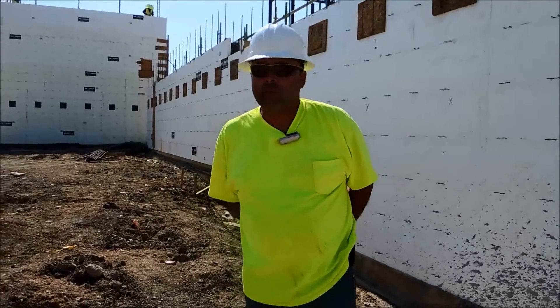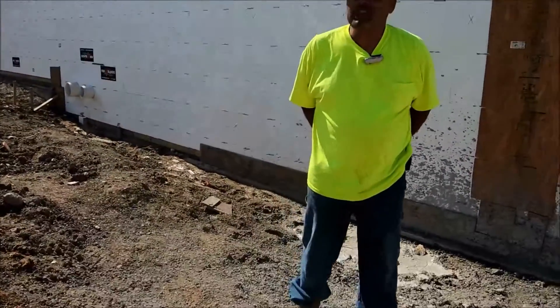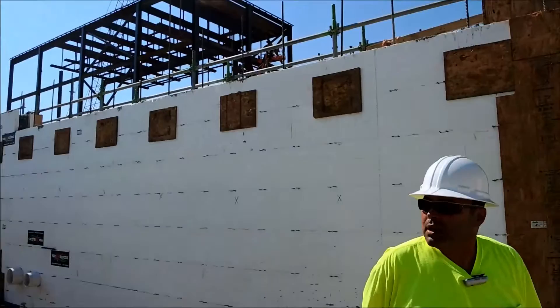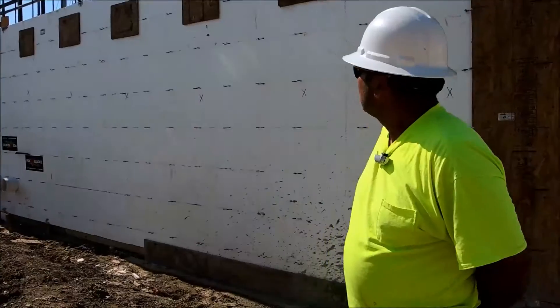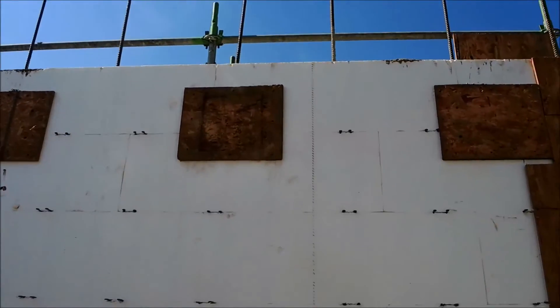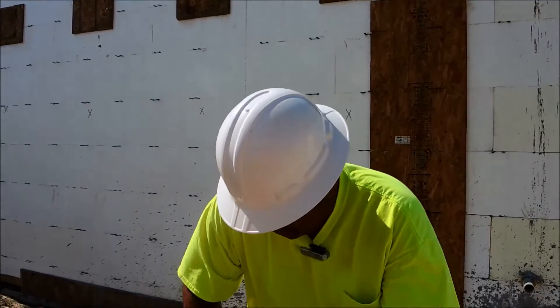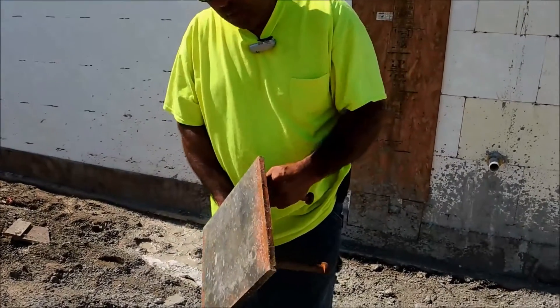Hey guys, this is Jose with ICF Pros and we're out here in Frisco, Texas building the largest ICF high school in the nation. Those pieces of OSB that you see on the wall there are to house a 12-inch by 12-inch embed. This is the embed here — 12 by 12.